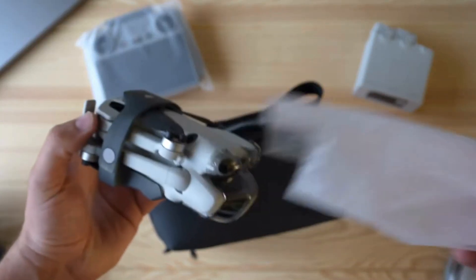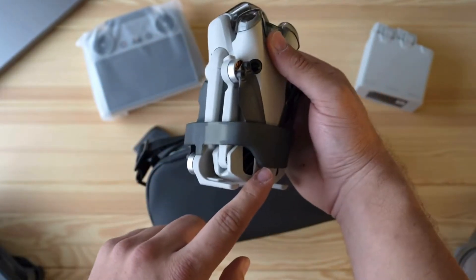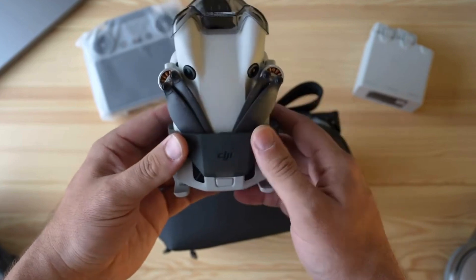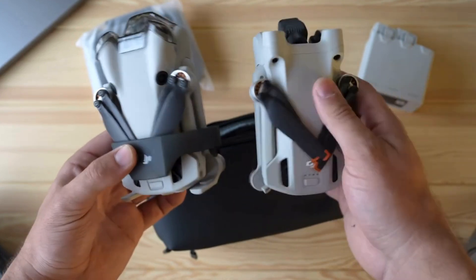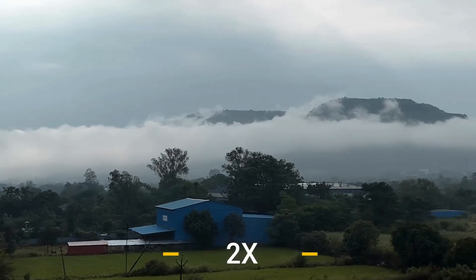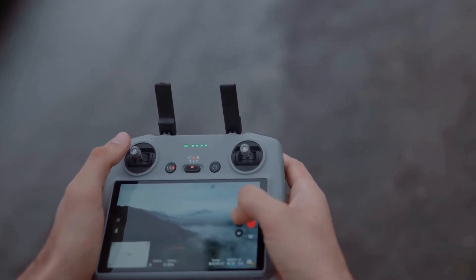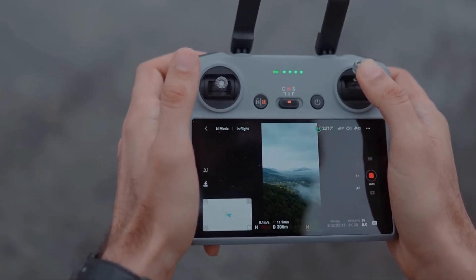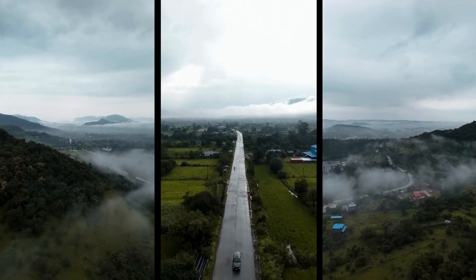Let's start with the camera, which is undoubtedly the star of the show. The DJI Mini 4 Pro comes equipped with an advanced camera system that delivers stunning image quality. With a high-resolution sensor and state-of-the-art optics, this drone captures every detail with precision. Whether you're photographing sweeping landscapes, intricate cityscapes, or fast-moving subjects, the DJI Mini 4 Pro ensures that your shots are not just good, but exceptional. And thanks to its enhanced image stabilization, your videos are buttery smooth, free from the shakes and jitters that can ruin a great shot.